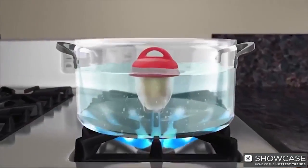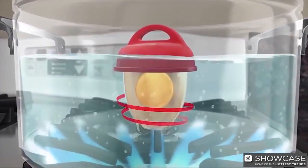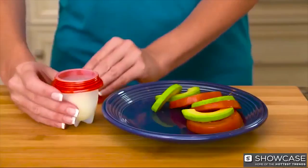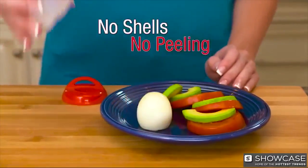The secret is the thermodynamic nonstick silicone material that allows the egg to cook just like it would inside the shell. No broken egg whites and no peeling. Now that's appealing.